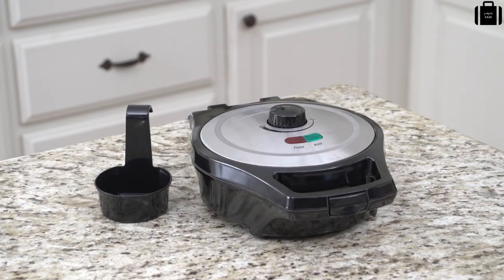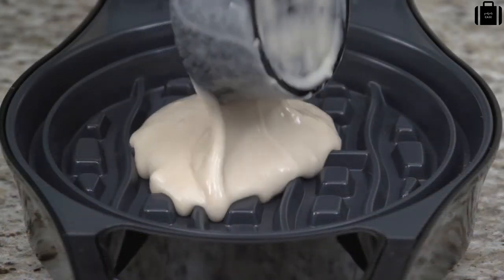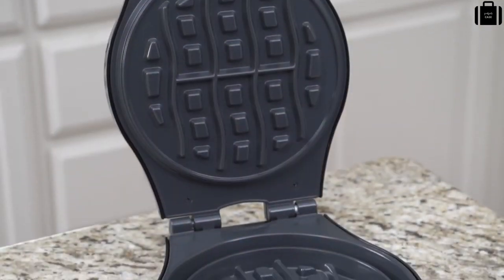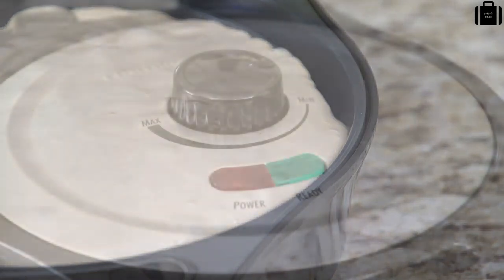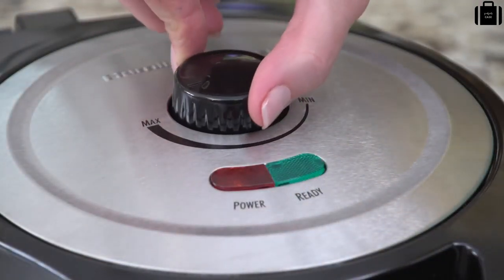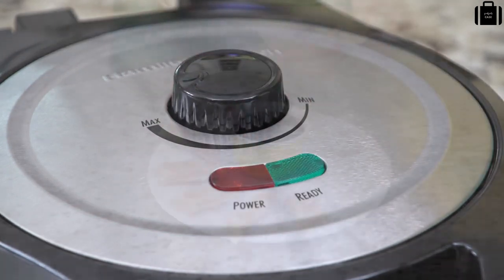It has three times the mess protection of ordinary waffle makers. First, the batter cup is designed to hold exactly the amount you need for a perfectly shaped waffle every time. Second, the deep grid design keeps the batter inside the non-stick grid. And third, the overflow channel keeps any excess batter from leaking onto the counter. The adjustable temperature dial allows you to control the browning so your waffle cooks exactly the way you want it. The power and ready lights let you know when your waffle is done.